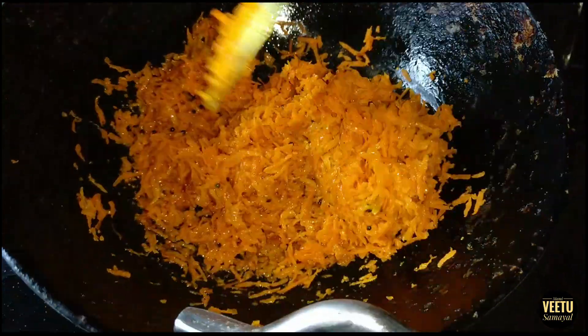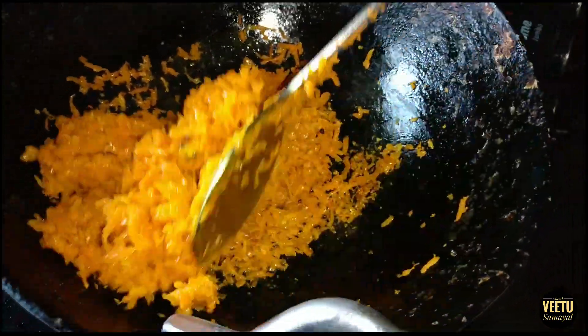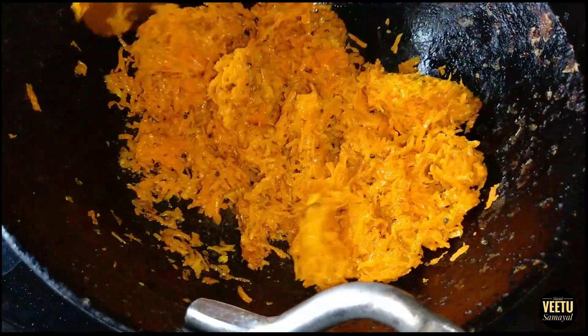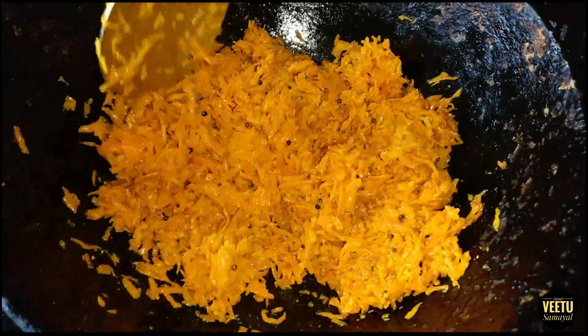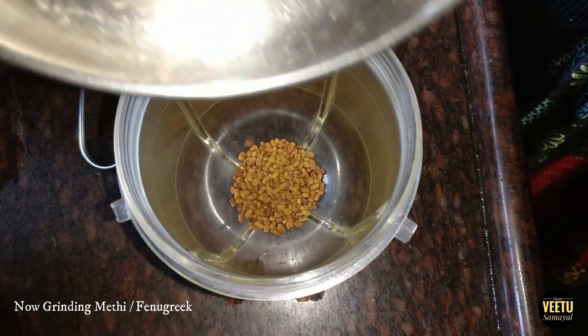I have a few things to do. I am going to put it in a bowl.